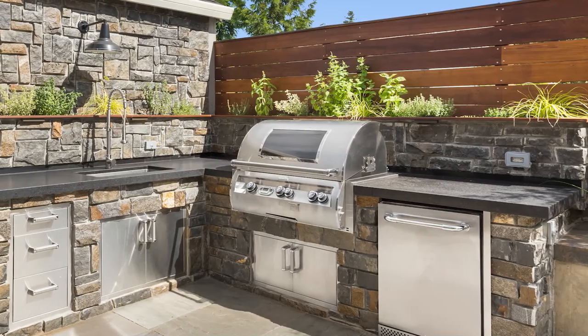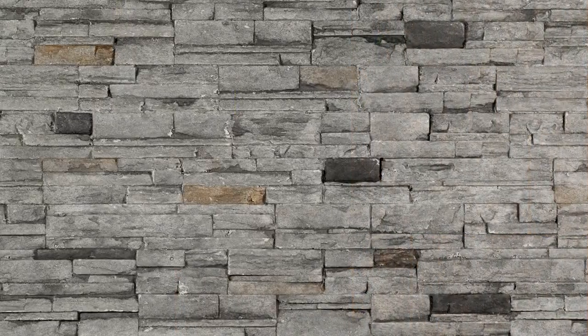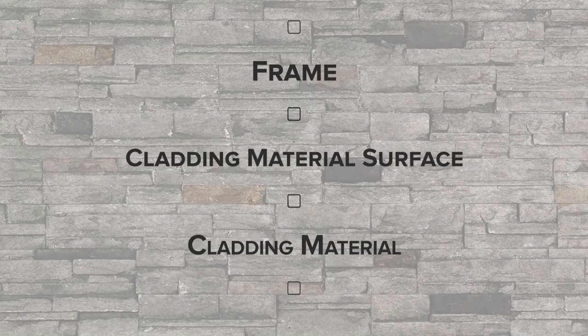When you think of how an outdoor kitchen is built, they are most commonly constructed in three layers: the first layer being the structure or the frame, the second layer being the surface that you apply the cladding material to, and the third layer being the cladding material itself.